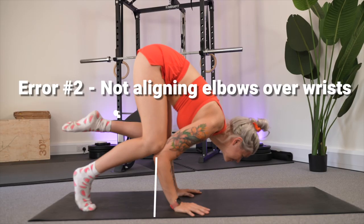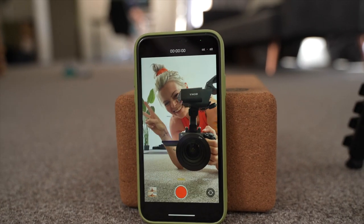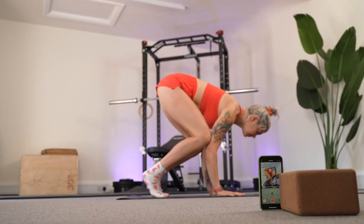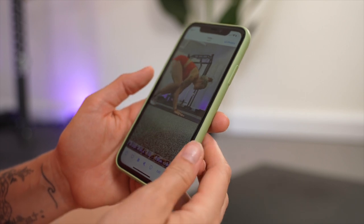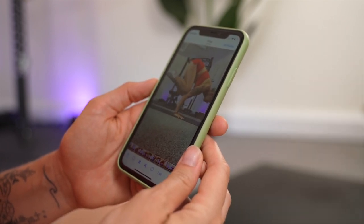Error number two is not aligning the elbows over the wrists. So set up a camera from the side to film your next attempt, watch it back, and see if you're aligning in the way that you think you are. Visual feedback is super helpful for you to identify where you are going wrong, because so often we don't even realize the errors that we're making.